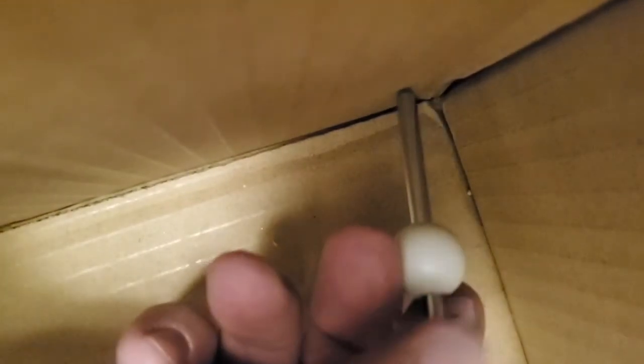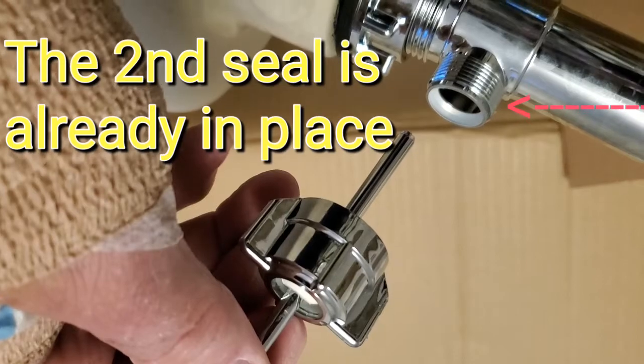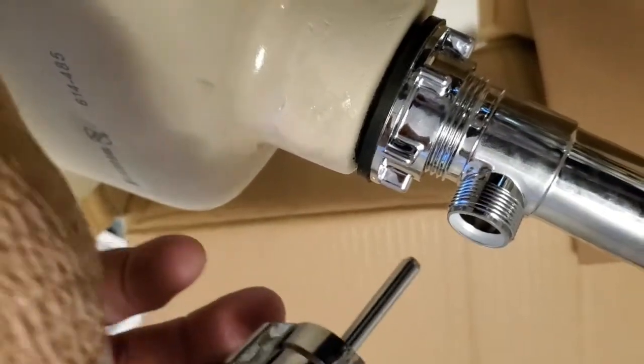I'm trying to show you this with my phone sitting on the edge of the box. Just pinch this together and slide it off — now it's off. Put my seal on there — make sure you put the seal on the right way. It's kind of thick on one side with a ledge, and thin on the other. The thin side goes towards your ball. Slide your nut down, put it in here to capture the little loop on the end of your plunger, and then screw it in.